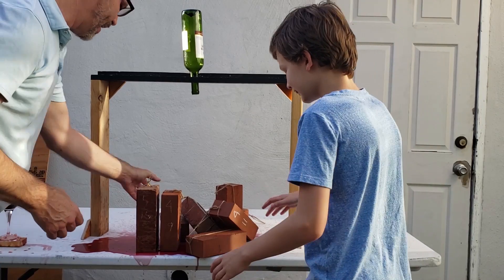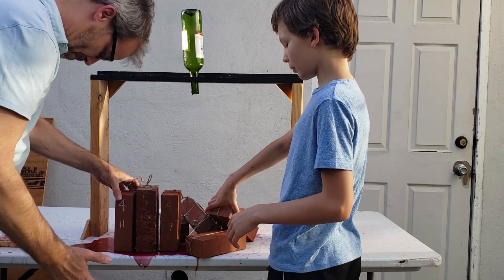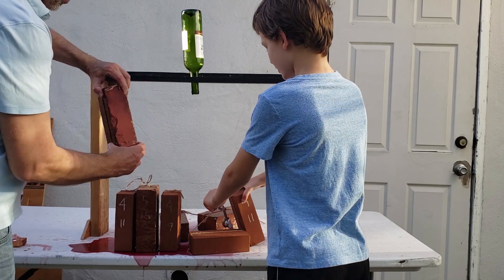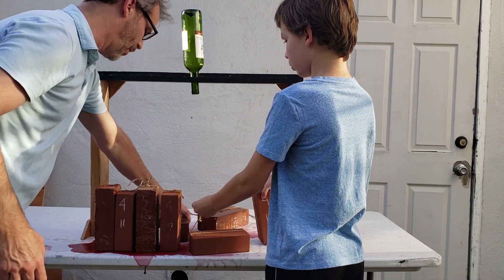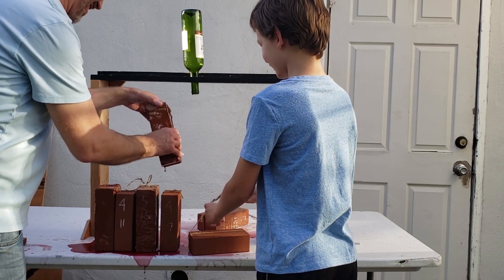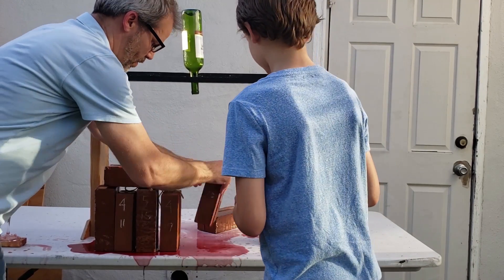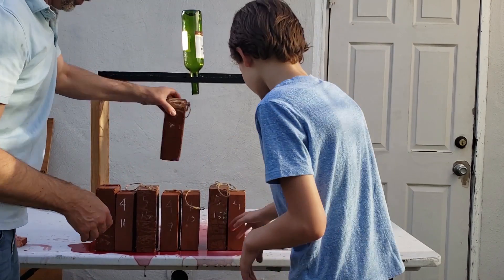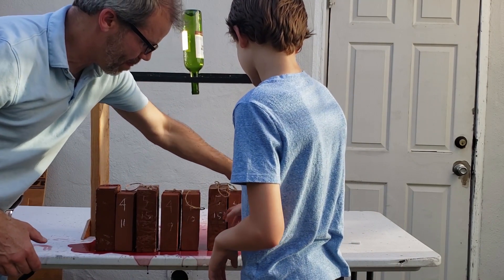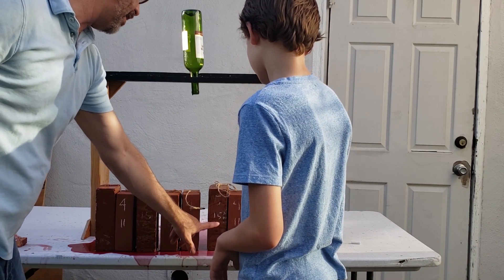I have the weight written on these, but this one's washed off in the wine. You can weigh them again later. The farm ones are the weights. This is 5 pounds, 15 ounces.